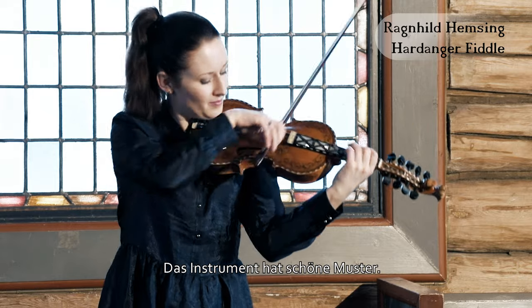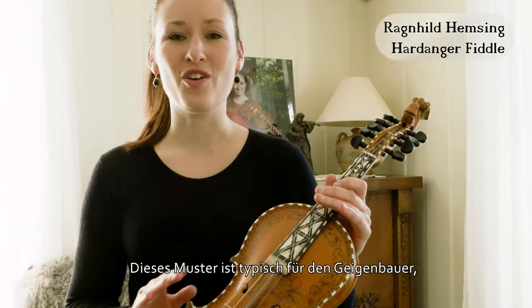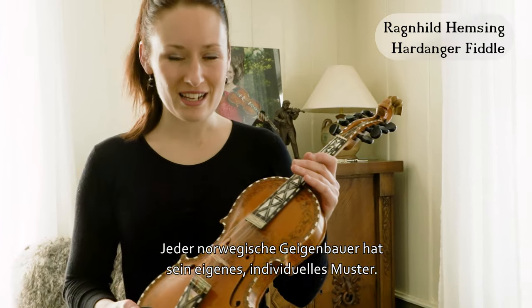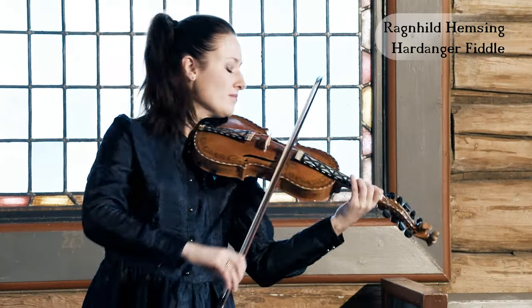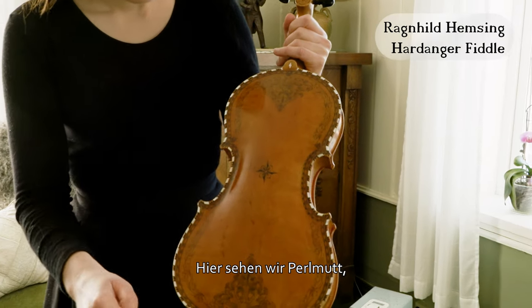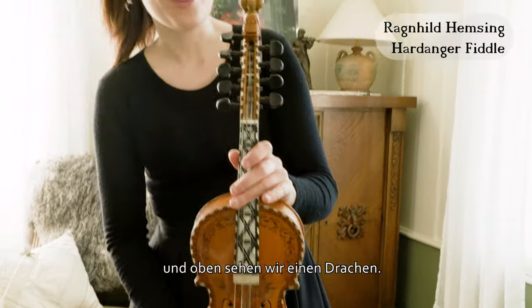And it has beautifully patterned decoration. This pattern is very typical for the violin maker who made this instrument — every violin maker in Norway for the Hardangerfjellet has their own pattern. And it has mother of pearl, and as you can see at the top there is a dragon.